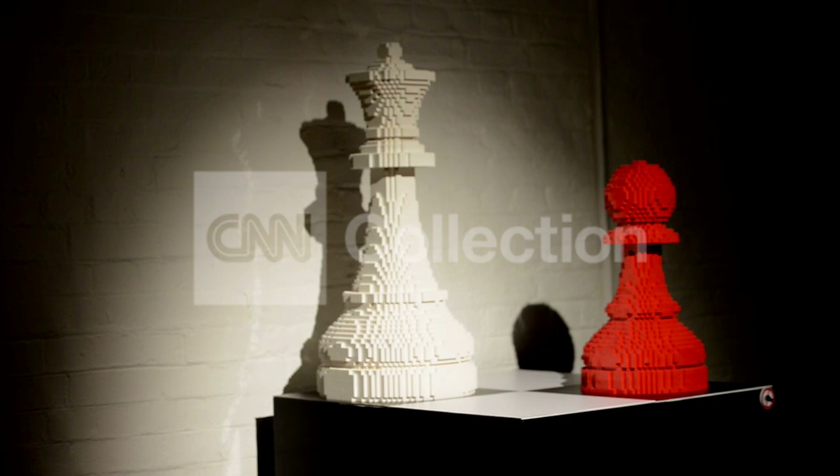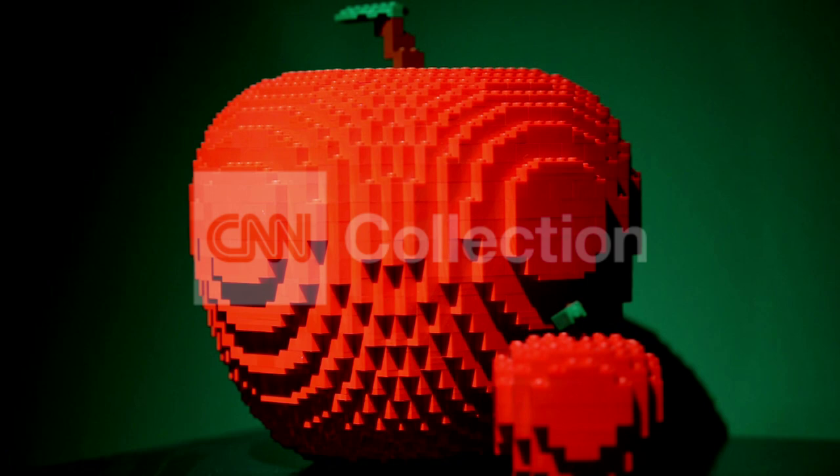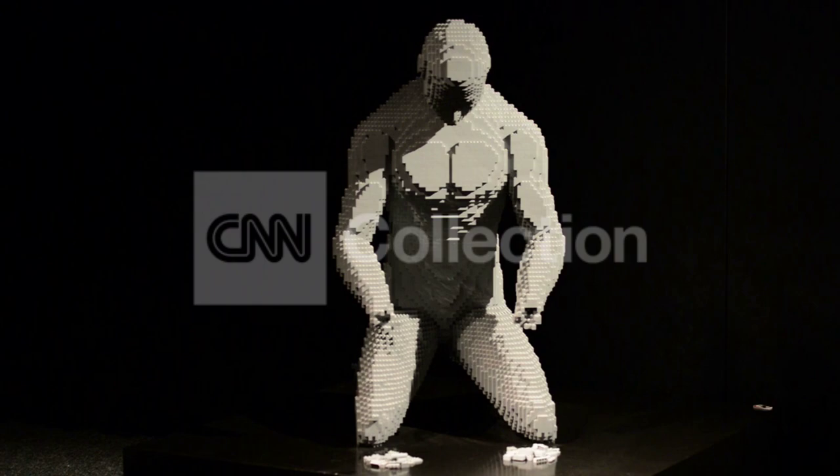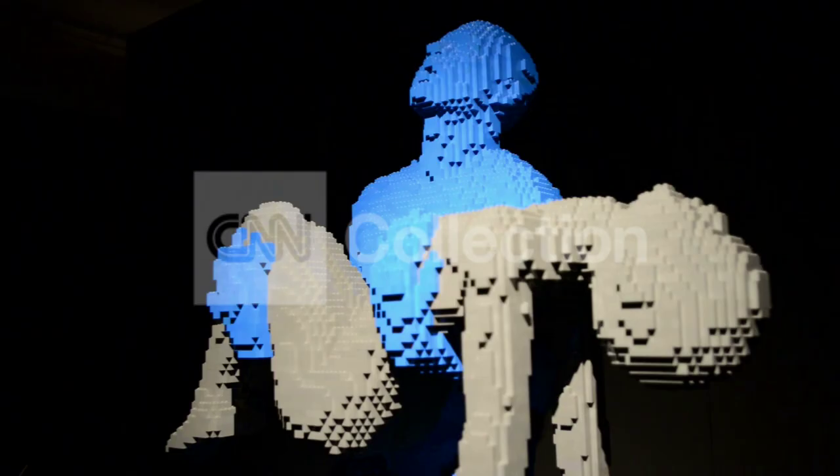There are a few pieces in here from when I very first started — some very simple shapes like an apple, just trying to replicate a simple apple out of these rectangular Lego bricks. And then from there, I've gone on over the years to try different things, the human form being my passion, really focusing on the human form and different things I can do with that.